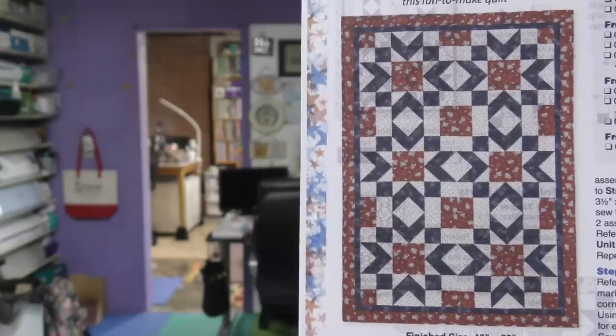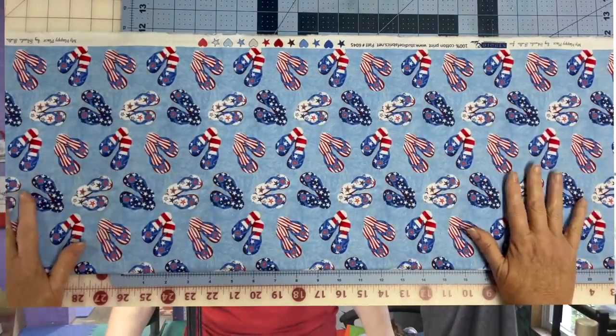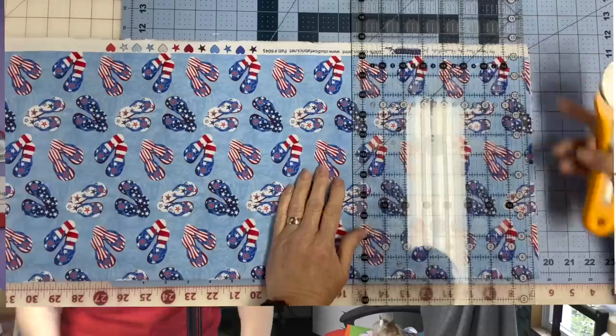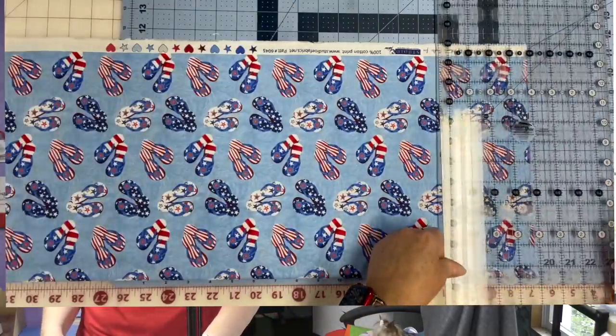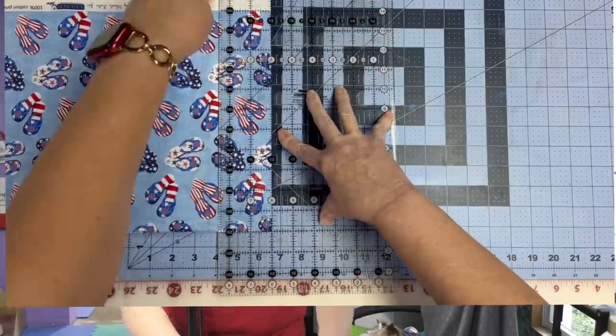Let me show you a bigger picture — here is Liberty. Now this pattern does not belong to me so I cannot share measurements, but I certainly can share how I put my fabric together and how I create the blocks. So let's cut up this fabric and get started. Here is fabric one — my flip-flops are going to be my feature fabric and I need to cut some strips of this fabric for my blocks. The first thing I will do is straighten the edge of my fabric so the rest of my strips are straight. Now I will cut the rest of my strips. Done with fabric one.